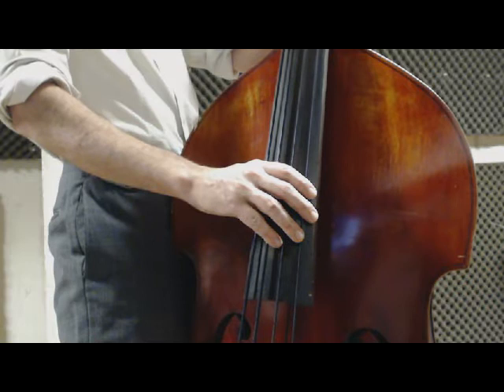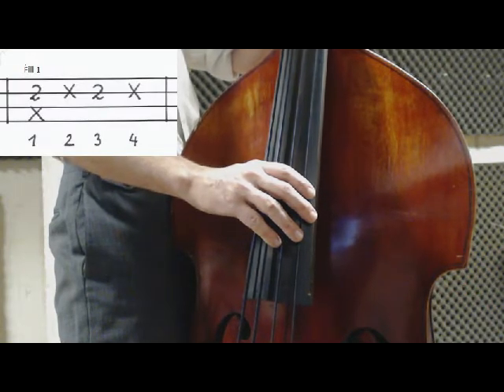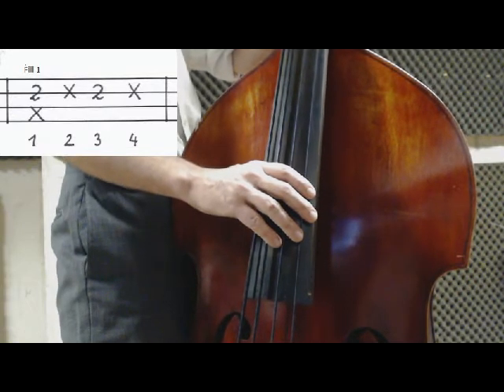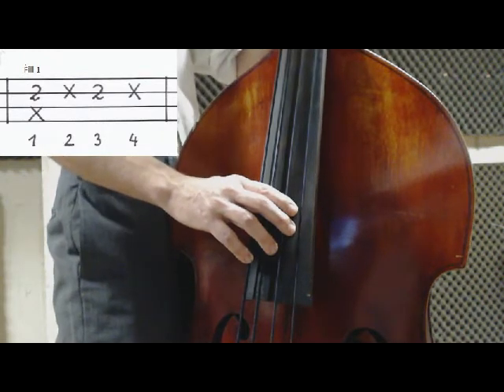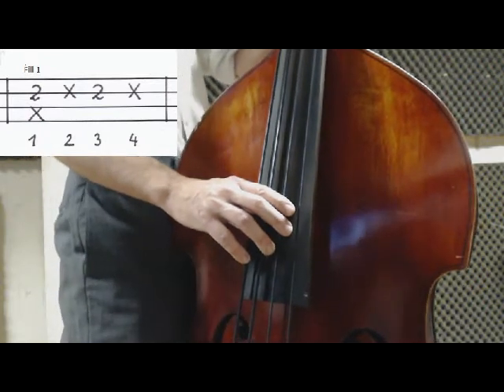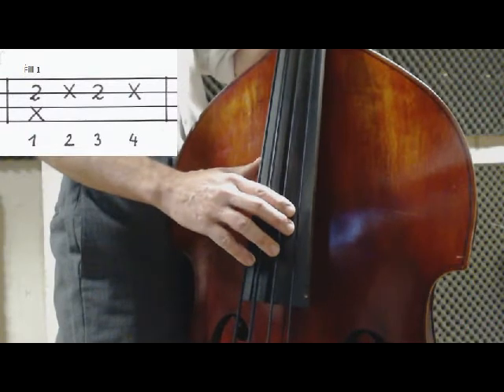Fill number 1 is also the fill with which the bass part starts after a 1-bar guitar lick. I slowed everything down so you can see and hear it better. With the pointer finger of my left hand I grab the note E on D string, 2nd fret. Fill number 1.